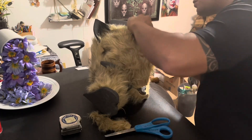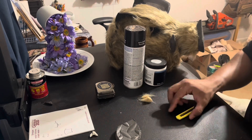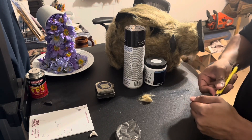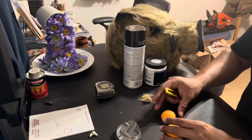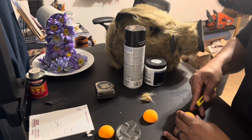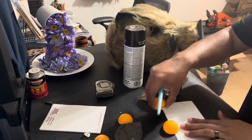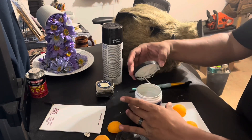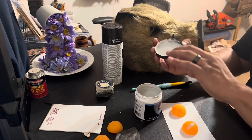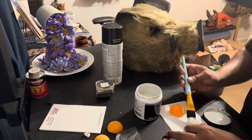Now that I got most of the fur put on the helmet or mask — whatever you want to call it — it's time to move on to the eyeballs. I'm using ping pong balls and I'm going to cut them in half. I end up using two because I know I won't cut them perfectly in half. Make sure your blade is sharpened because if it's not, it's going to be hard. For the paint I'm using white paint — make sure you shake it well or you'll have little chunks, like the chunk hanging off my lid.